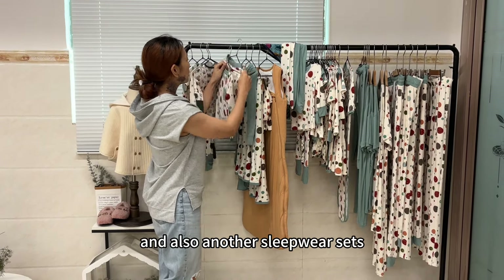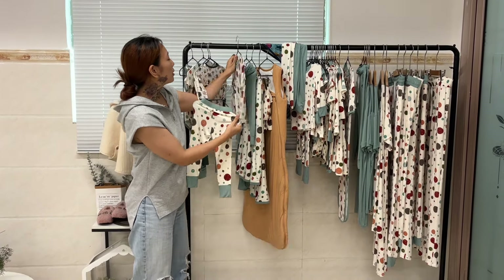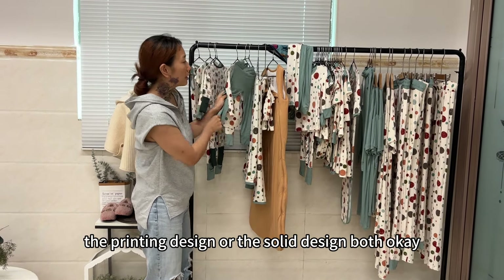And also another sleepwear set — the t-shirt and pants. Whether you want the printing design or the solid design, both are okay.